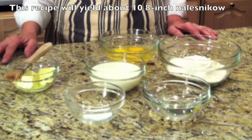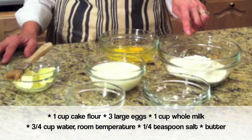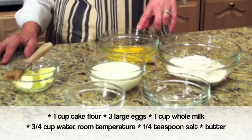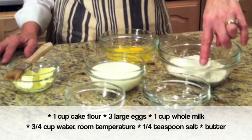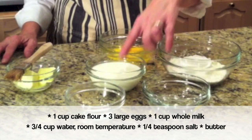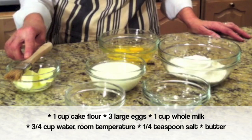The recipe I'm going to share with you will yield about 10 eight-inch Naleśniki. For the ingredients, you will need 1 cup of cake flour — you can use all-purpose flour, but cake flour will make Naleśniki lighter — 3 large eggs, 1 cup of whole milk, 3/4 cup of water (spring water is preferred), 1/4 teaspoon of salt, and some butter for brushing the pan.